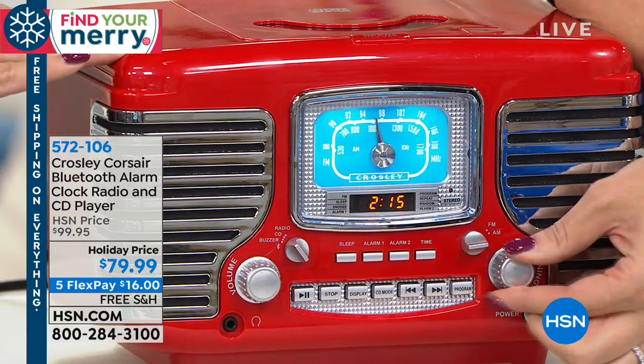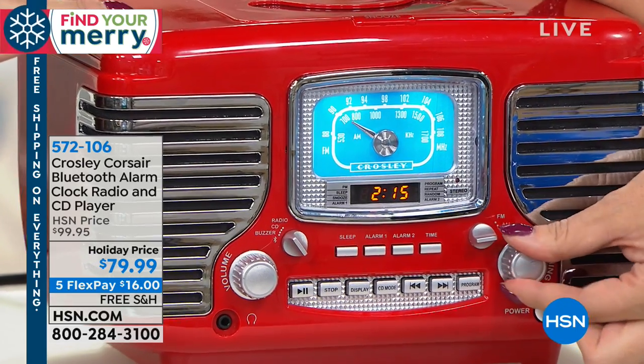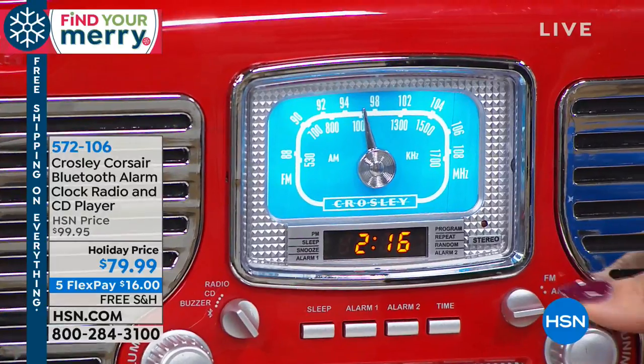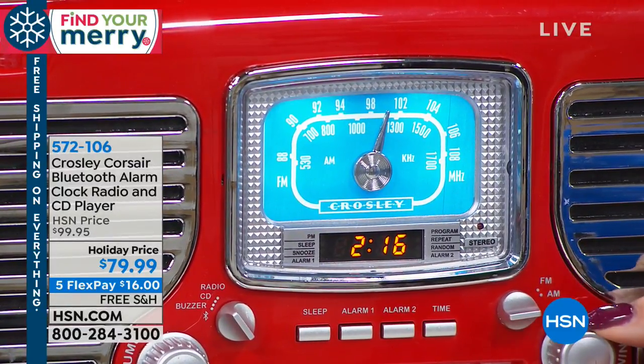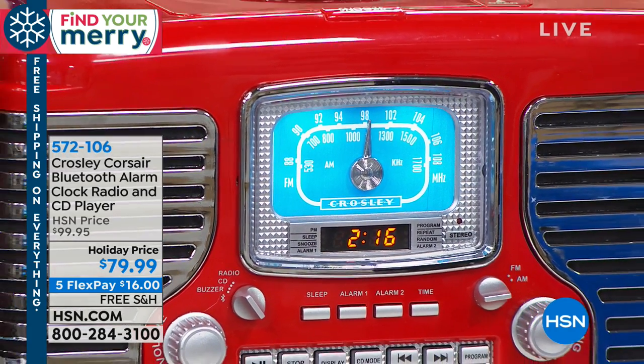Or if you find an antique, it doesn't work properly. This is marrying old school to new school so that you have that Bluetooth capability. So if you want to listen to any of your music on your iPhone or whatever your smartphone is, or your tablet, you can do that. But you can play your CDs too, and you have your clock radio.